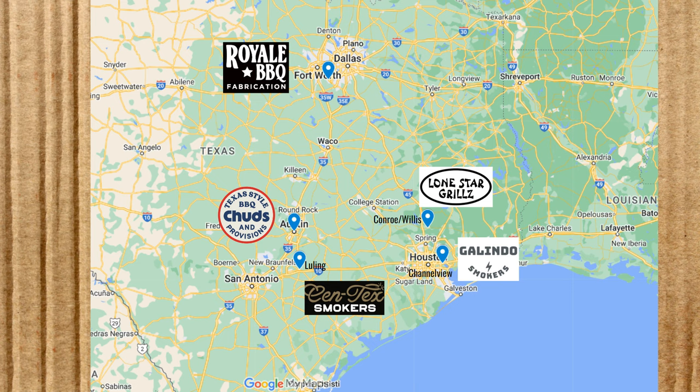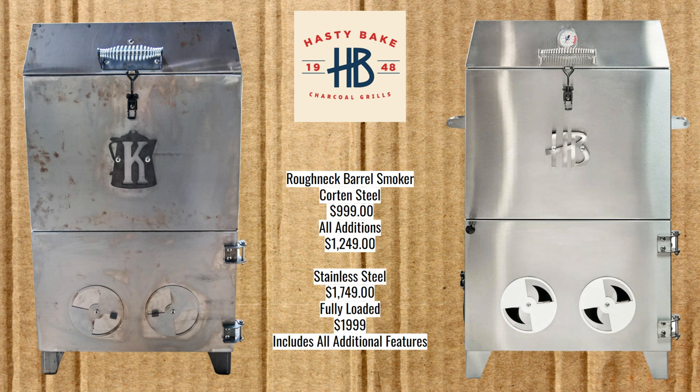Now we start with the features, going from cheapest to most expensive, starting with the Hasty Bake Roughneck Barrel Smoker. There are two versions: the regular, made out of Corten steel, and a stainless steel version. Corten steel is an architectural grade steel alloy that rusts over but not through, so even if the Corten Roughneck rusts, it will still function and hold together. The Corten steel version is $999, with a fully loaded version at $1,249. The stainless steel has a base price of $1,749 and a fully loaded version for $1,999.